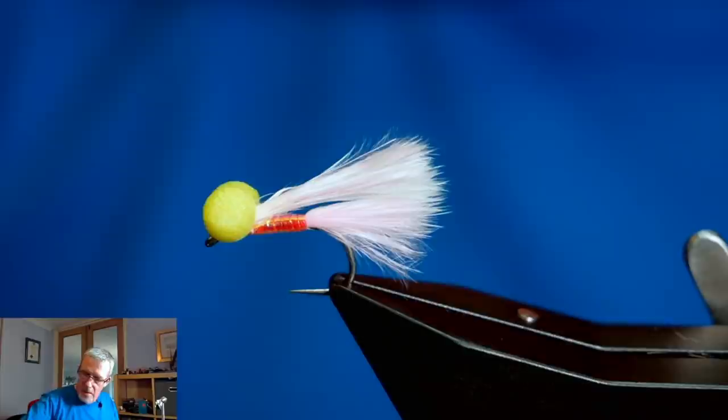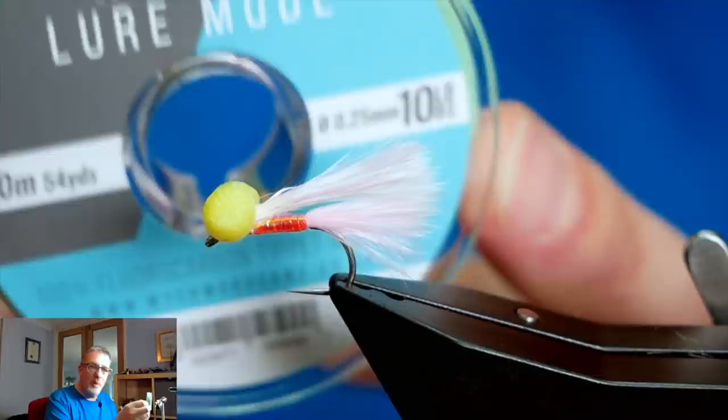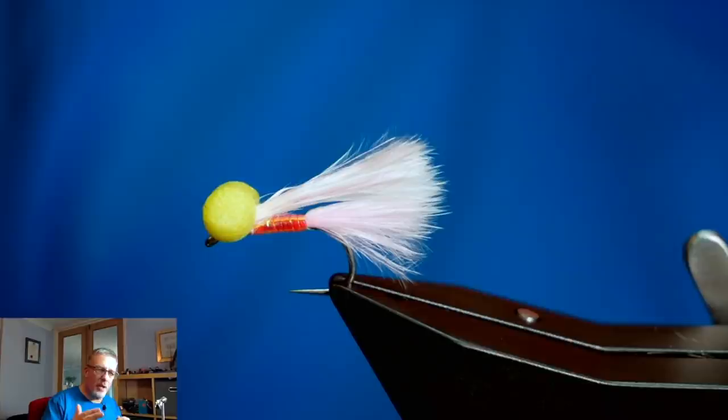Last year at Rutland I found myself using the ten pound fluorocarbon. Tippet strength depends on what condition the fish are in - if the fish are in real good condition, you've got to up your tippet strength, but that's a compromise. When I'm at places where I know the fish aren't going to hit too hard and the water clarity is good, I'll go down to five pound tippet and that works a treat. Because you're only fishing a single fly, the strength of that tippet is much better than if you're fishing a team of flies.